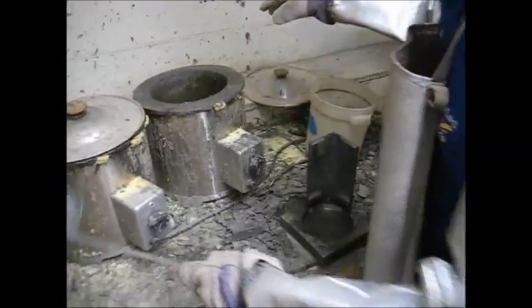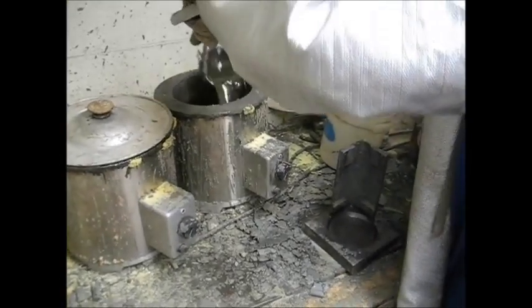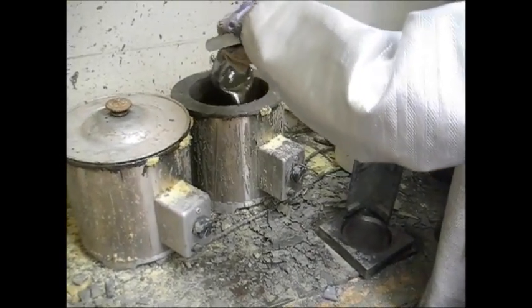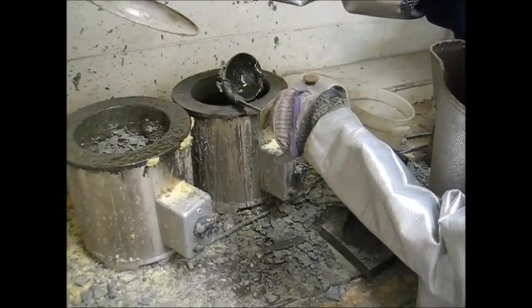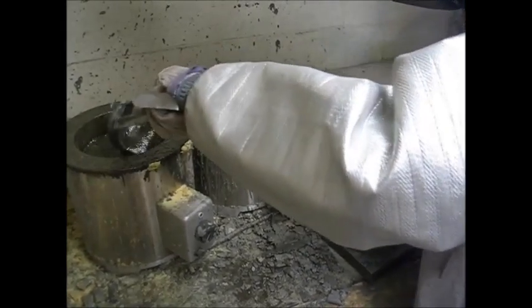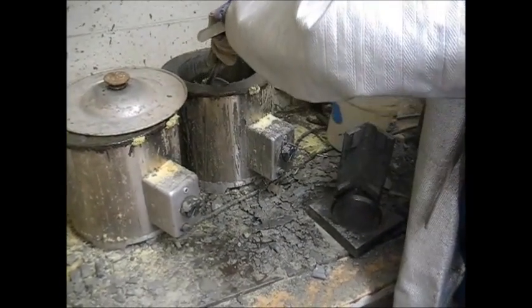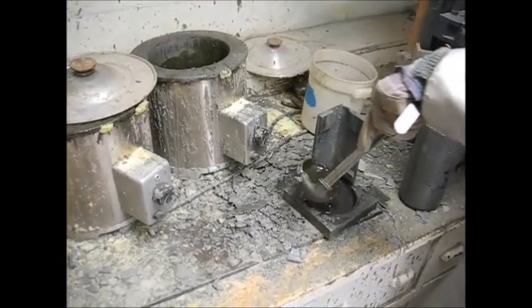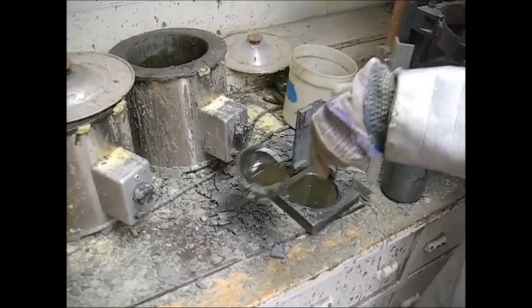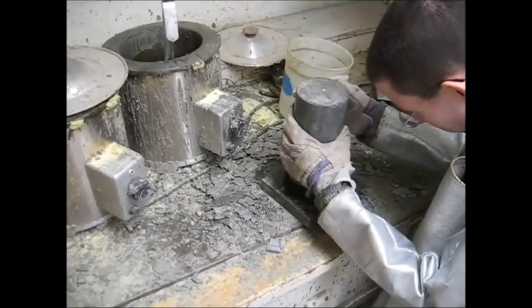These are our sulfur pots. This is the ladle you're going to use. You're going to want to stir up the sulfur until it's a uniform consistency. Take a little bit — take a ladle. You don't need to fill it all the way. Pour it in. That's a good amount. Take your cylinder.